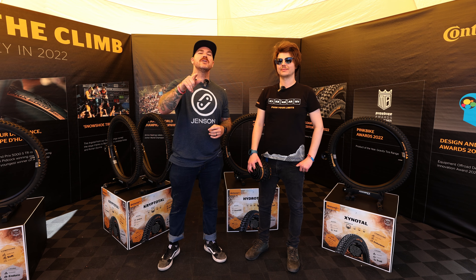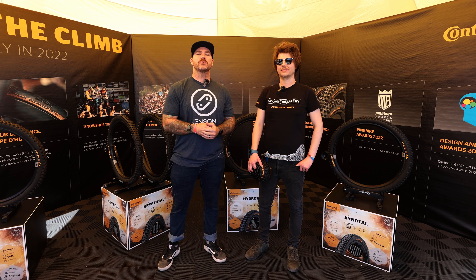Continental Trail Casing — the casing you need to go up to the bike park, your backyard trails, and everything in between.